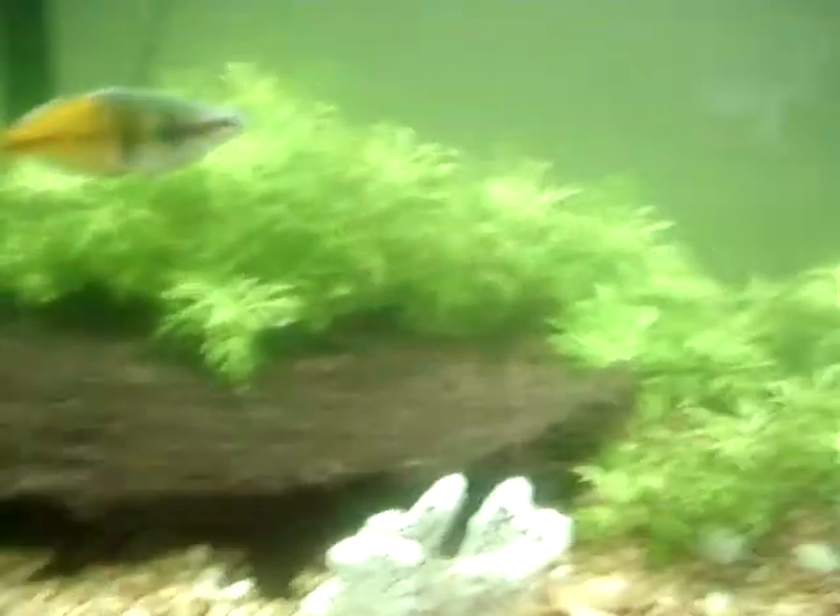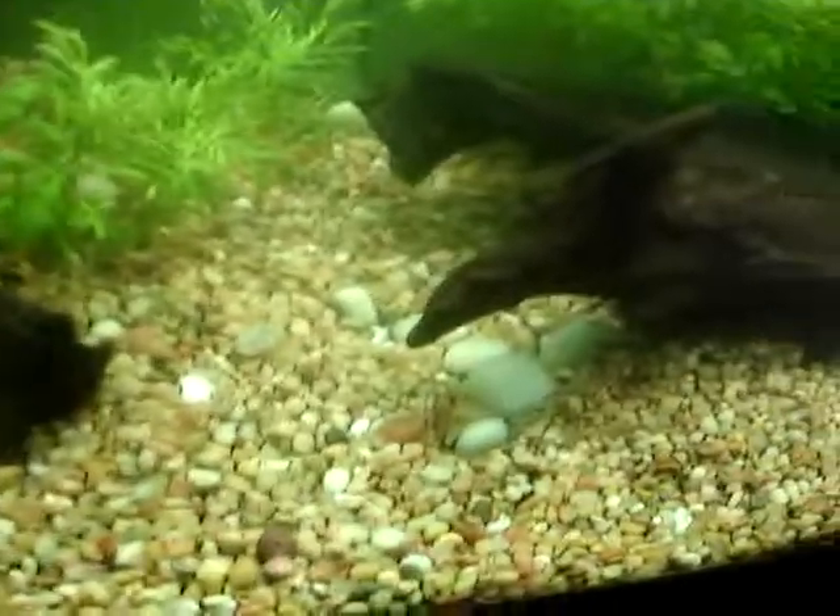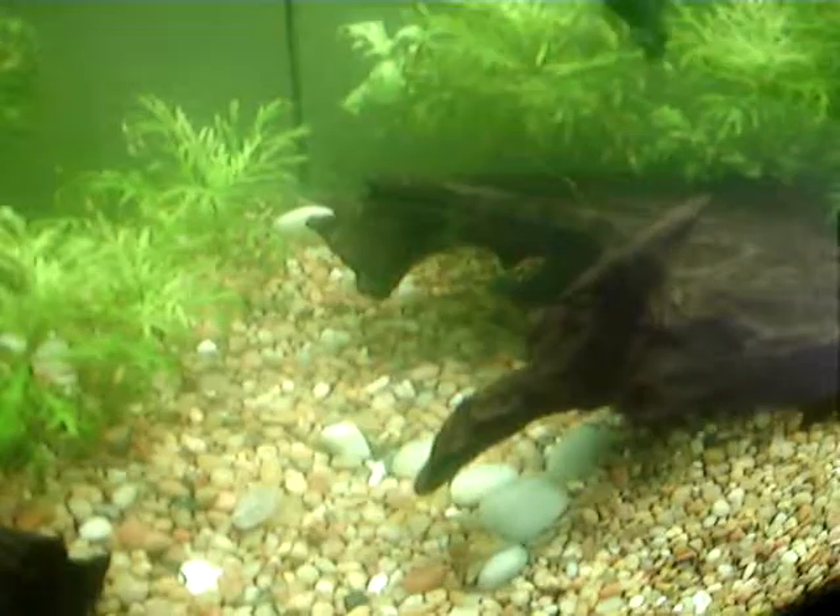There's some nice wisteria. The tank's a little green right now. Underneath the log, we have a big sailfin pleco.